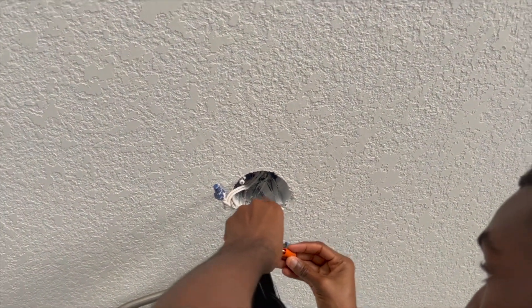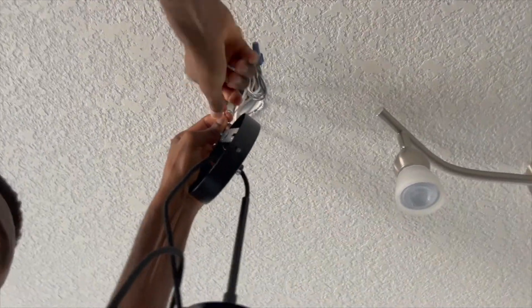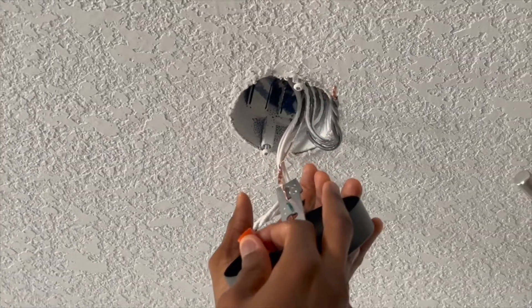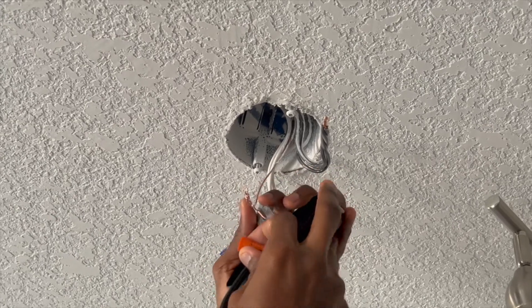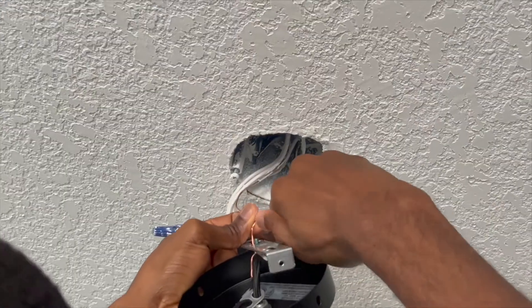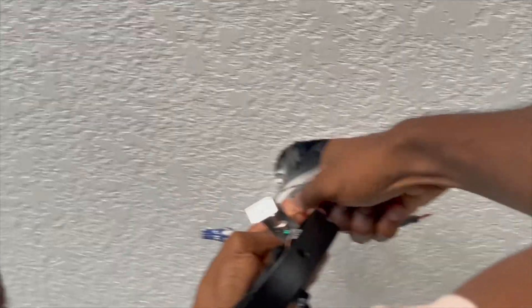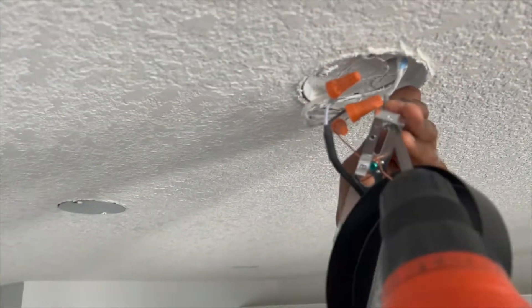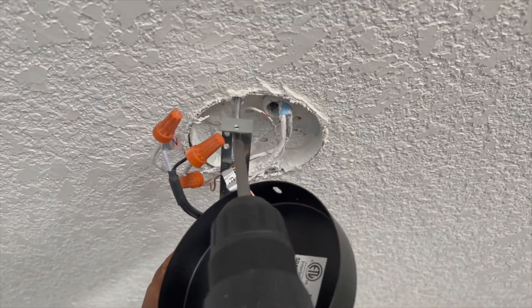So right now I'm just connecting the ground cable to the ground cable from the roughing. Using a wire nut and the power cable — always make sure again that everything's turned off from your circuit breaker. Use the cap to tighten the connection to make sure it's quite screwed in tight. And black to black, white to white. Screw in the brackets at this point.